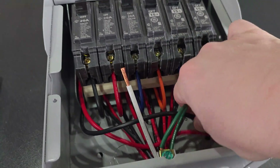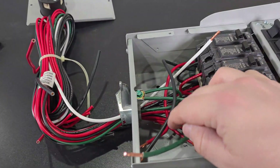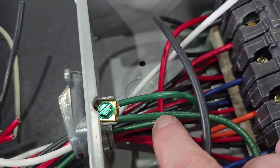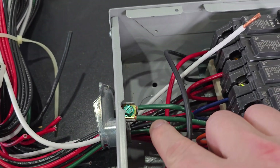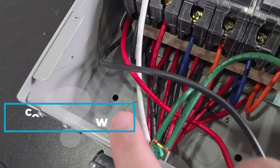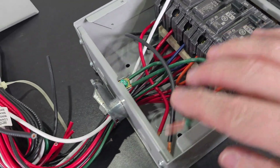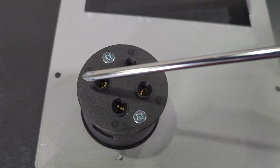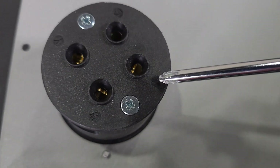The white, red, and black wires with nothing connected are what hook to your plug, whether you're using the external box or wiring into the front panel. A challenge I ran into is connecting the ground wire to the casing — this is a 10 gauge wire and the connection point takes a 12 gauge wire. I tightened it down securely, though I don't prefer mixing sizes. The back of the plug has markings: G for green, W for white, Y for black, and X for red.